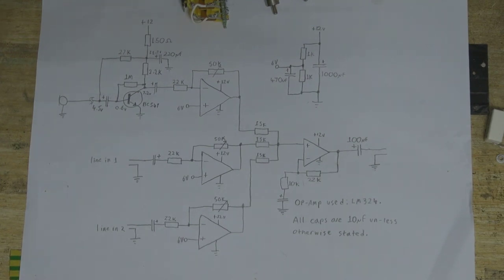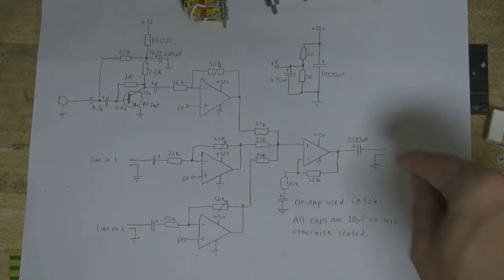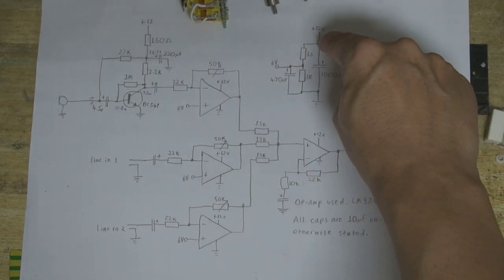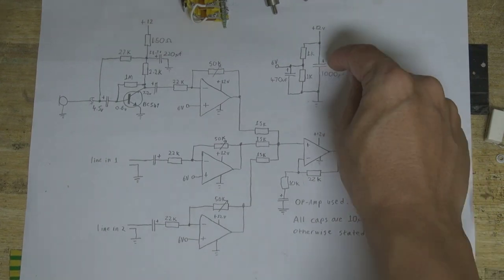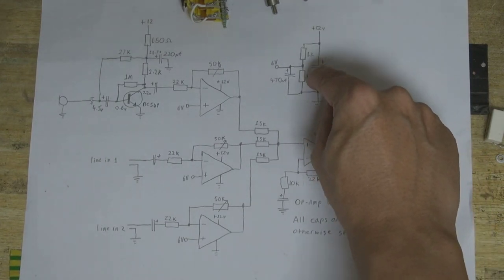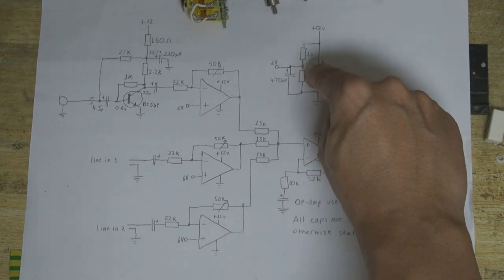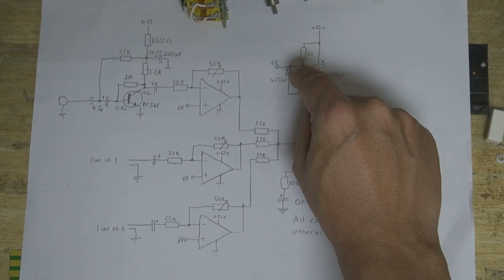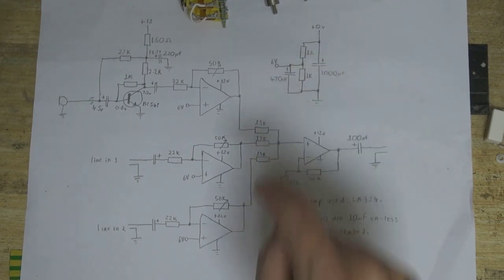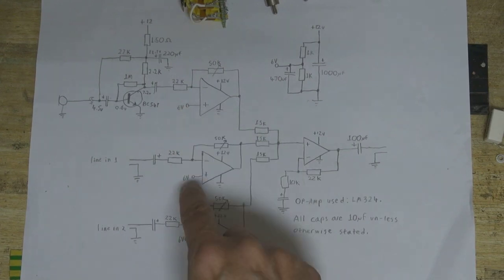Firstly, I want to point out that each of these three op-amps is biased at half its supply voltage — that's what this little circuit over here is doing. 12 volts goes in, there's the ground, main smoothing capacitor, a couple of resistors to form a voltage divider which splits the voltage in half, another smoothing capacitor, and six volts out. So each one of these op-amps is biased at six volts.